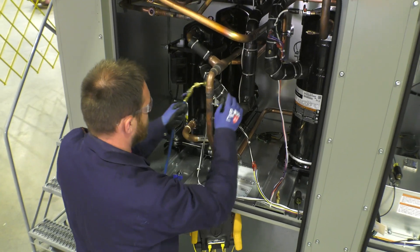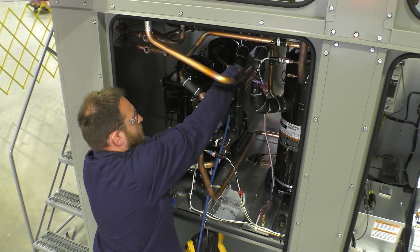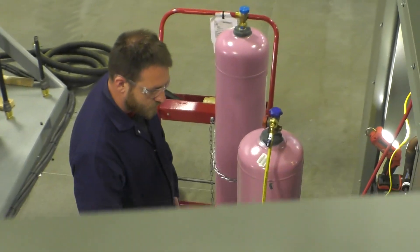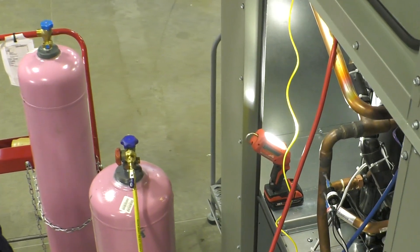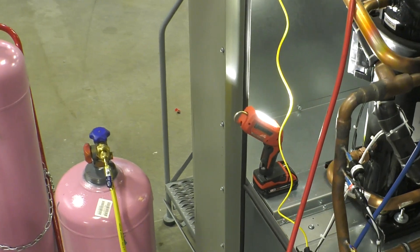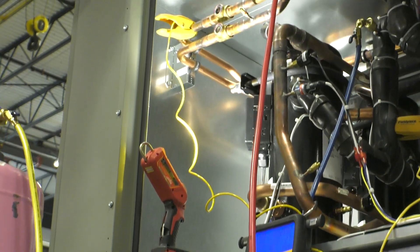All compressors are run to verify that operating pressures and temperatures are within specifications. Then, the refrigeration circuits are pressurized and held at 475 PSI for a minimum of 30 minutes, and a final leak check is performed. The refrigerant charge is balanced as needed.